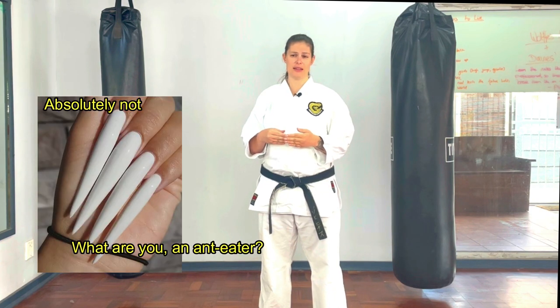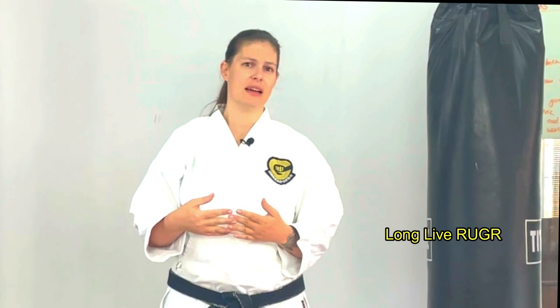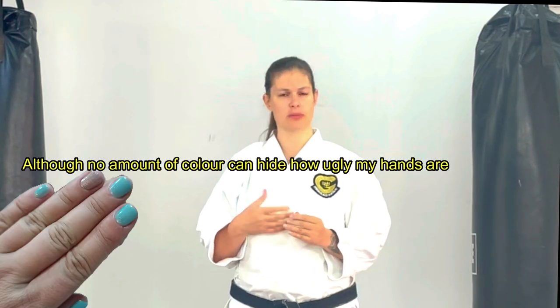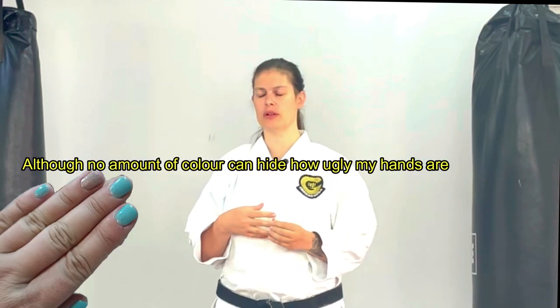Nails must be short. I know this is hard for some students, but you can't do a proper punch with long nails, and it becomes a risk to other students — I remember doing groundwork at my old varsity dojo and someone's fingernail cut open the skin behind someone's ear and it got nasty. So please: short nails are essential, and we check it at gradings. Nail polish, however, is totally fine — it's got nothing to do with how you do karate, and I love to see people expressing themselves with color. I myself love to wear gel nail polish, because there's more to me than just being stern old sensei.